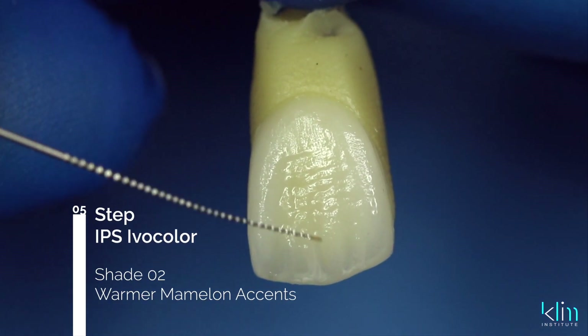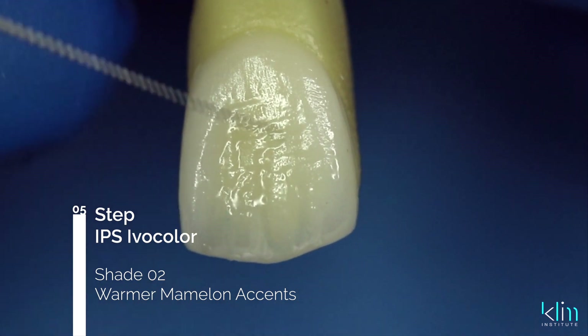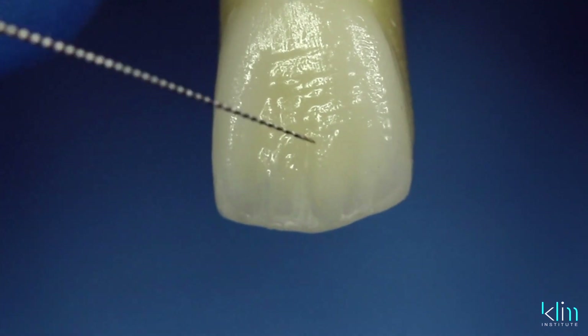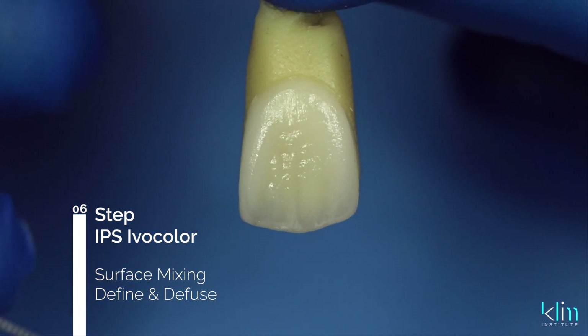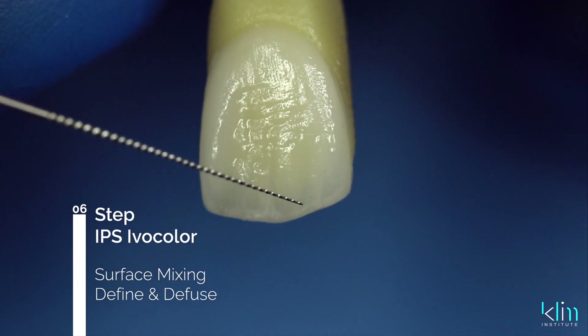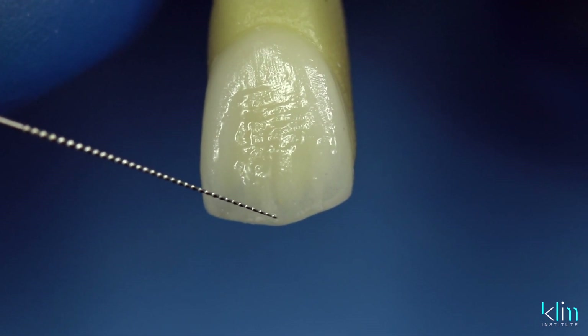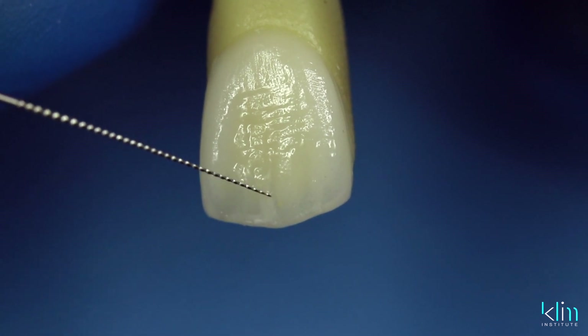One way to highlight the mamelon effect is to take the cervical color for that case — whether it's B, A, or another shade — and carefully add it along the side that separates the mamelon. That gives it a nice warm dentino color. You have to be very subtle with these colors, but it really starts to pop the mamelon effect and make it come to life. Once the color applications are completed, use a brush or the end of an endodontic 15 file to carefully mix, diffuse, and define those colors. I use loupes during this time because less is more — you want the colors subtle but diffused for a nice blend and flow.